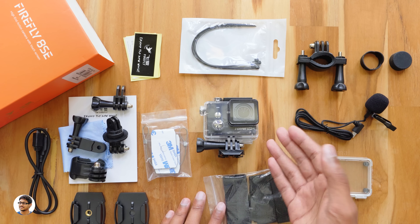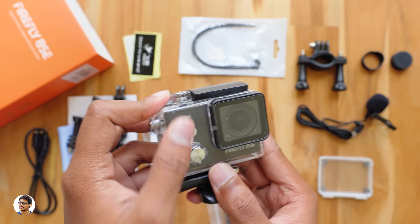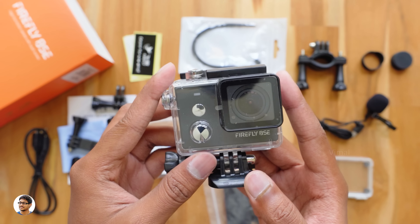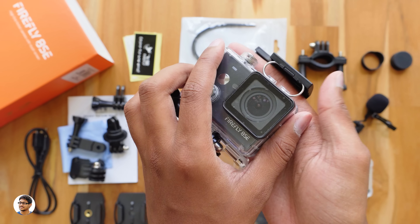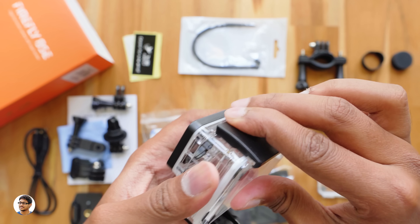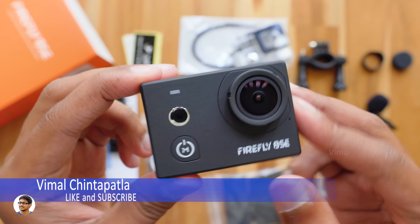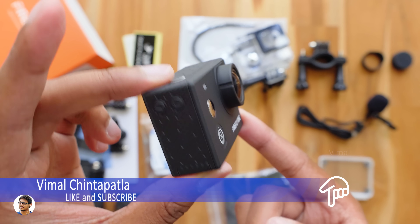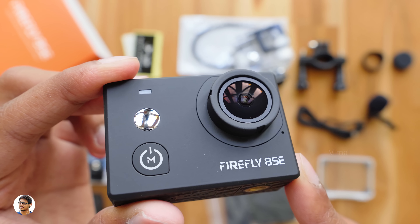Now let's check out the Hawkeye Firefly camera. The action camera comes in a 20-meter waterproof case and the build quality looks very nice — it's made of high-quality plastic. The design of the case is pretty similar to other action cameras. Here is our 4K action camera; it comes in black color. The build quality of the camera looks very nice. It has a smooth matte finishing on the front and a 170-degree wide-angle lens.